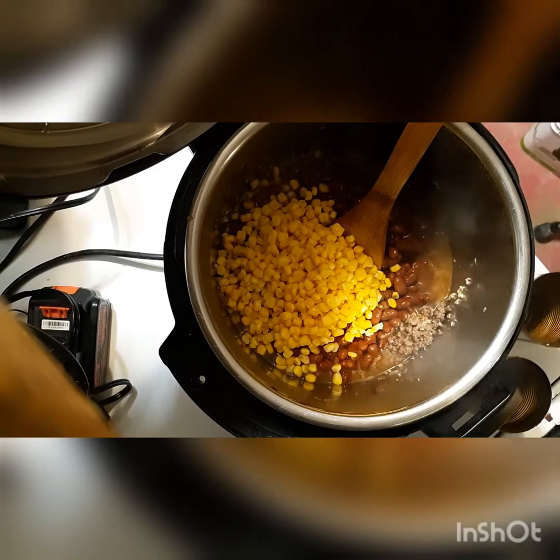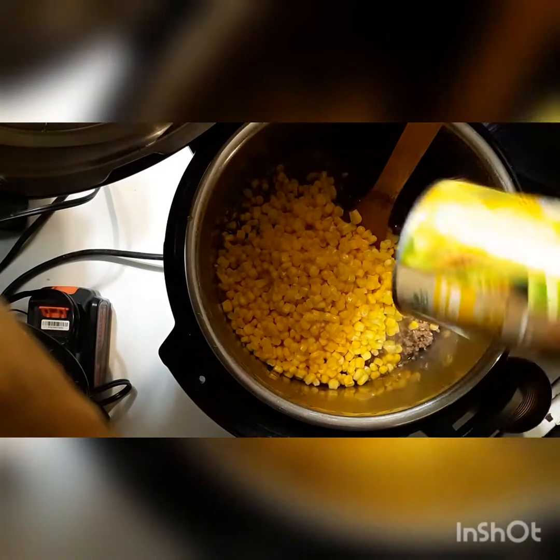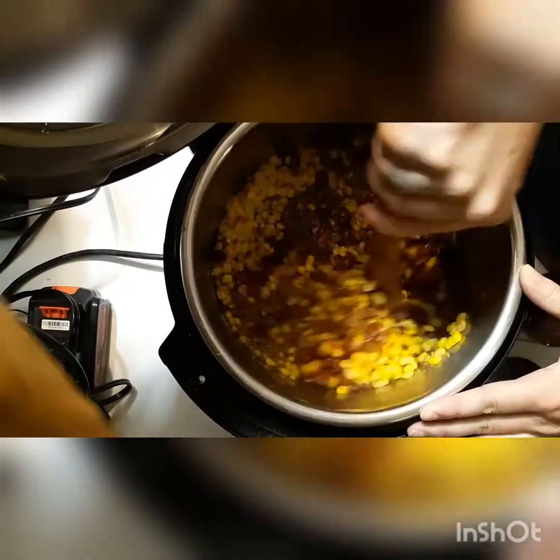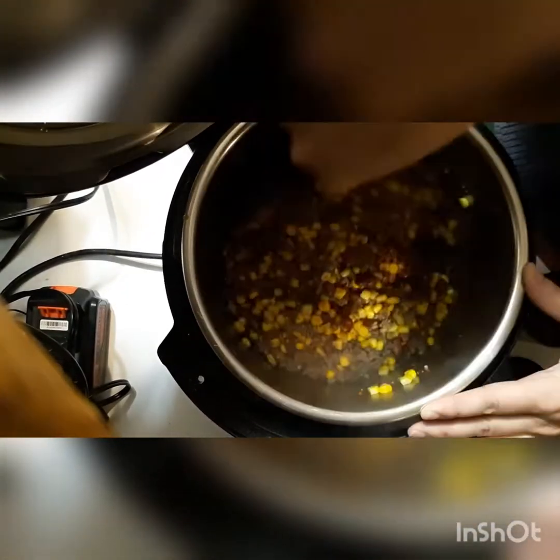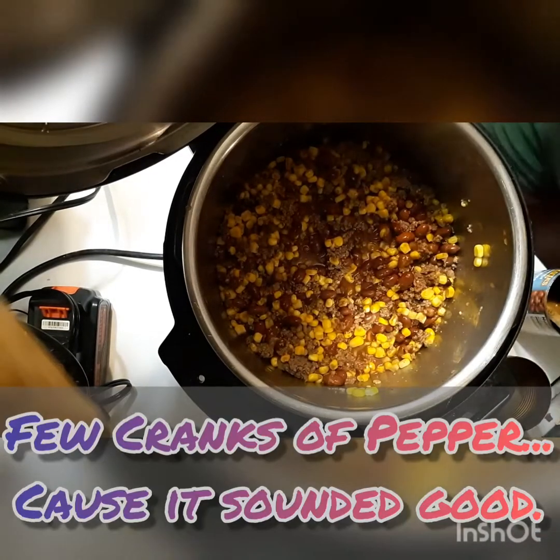And of course it is kidney beans, which have the highest amount of lectins in beans. There would also be lectins in the corn as well. So I did not have any reactions either day to this.